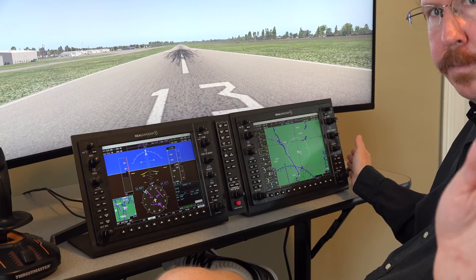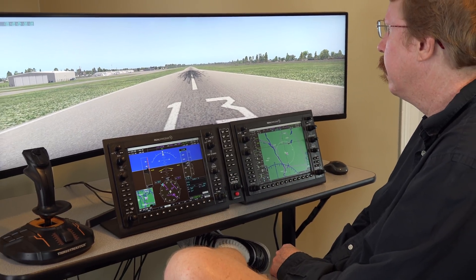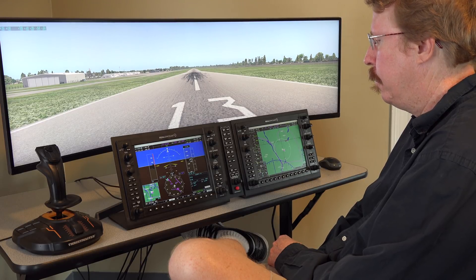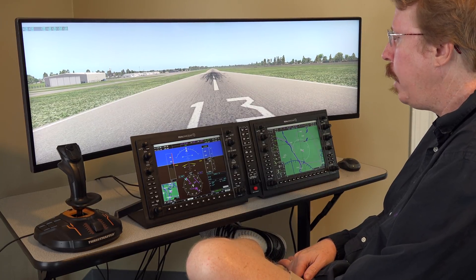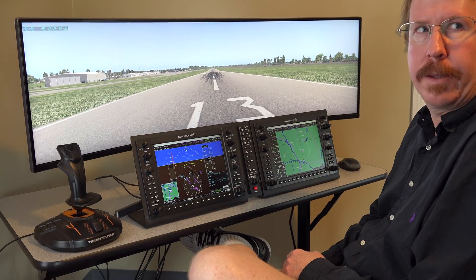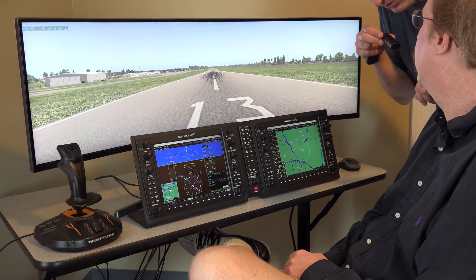We're here taking a look at the RealSim Gear G1000 setup, and I've got Austin Meyer here. He's going to put it through its paces because this is what you have in your plane, right? He confirms he has a live G900X in his airplane. I'm going to take the microphone and go put it on Austin now.